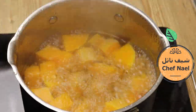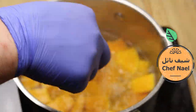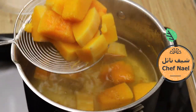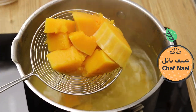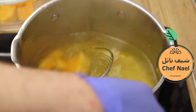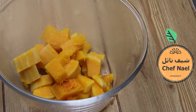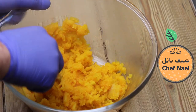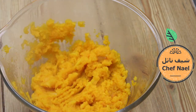بعد ما نضج اليقطين، بنرفعه. ممكن نفحصه بالشوكة مثل ما بنسلق البطاطا. بعد ما ينضج وهو ساخن، بنهرصه بأي أداة متوفرة أو بالكوب.